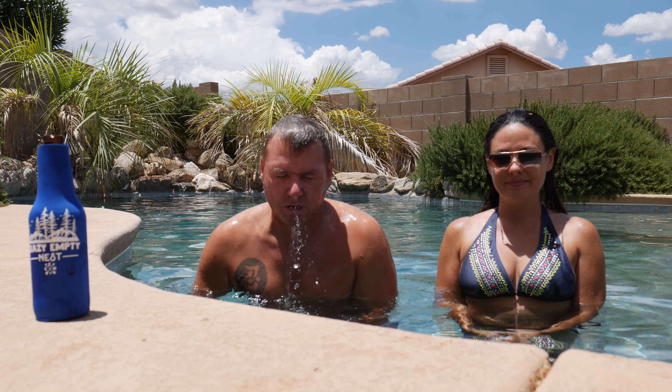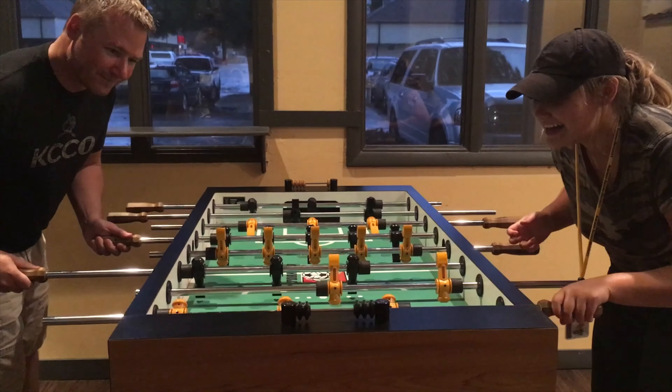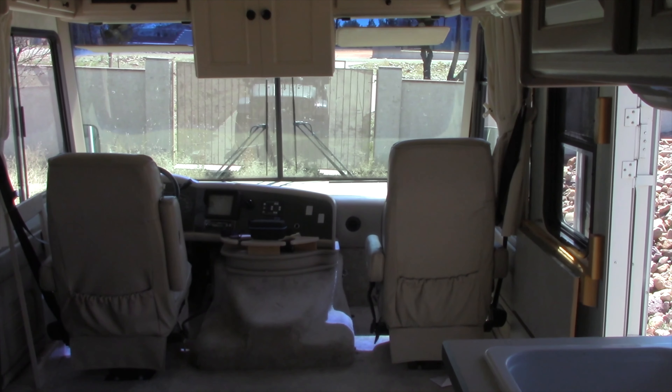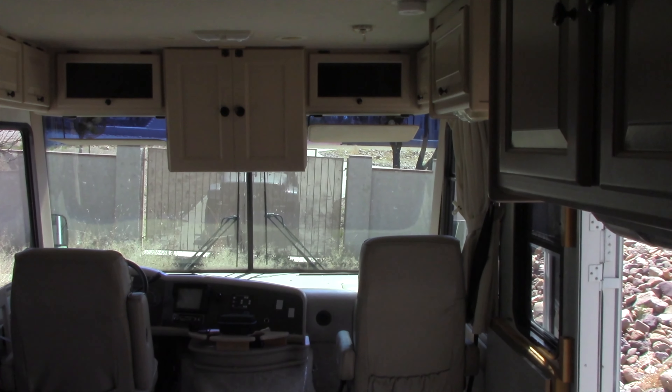We're embracing the next chapter by simplifying our lives, exploring our dreams, and connecting with what truly matters. One of the first things we noticed when we bought this vintage RV was the outdated colors and just the stained and faded dash area. It did not go with our rustic boho style at all.